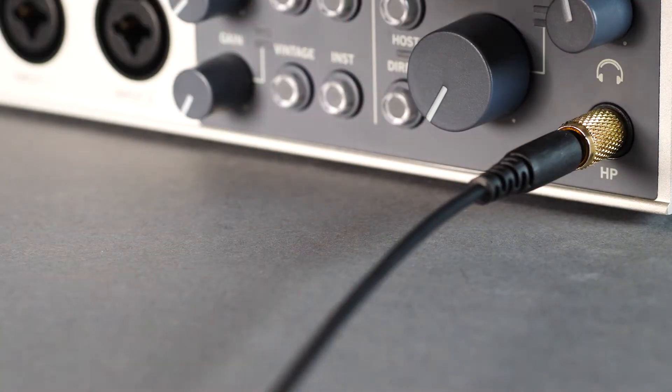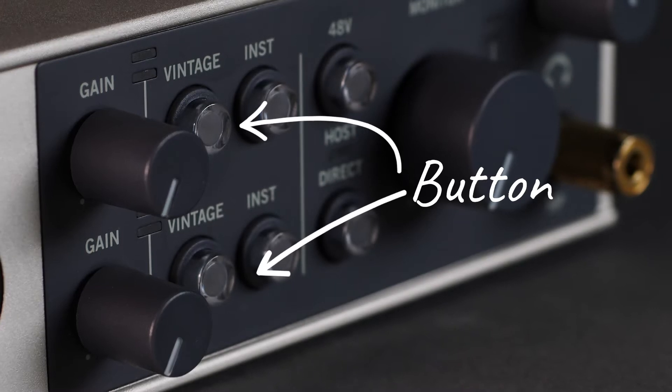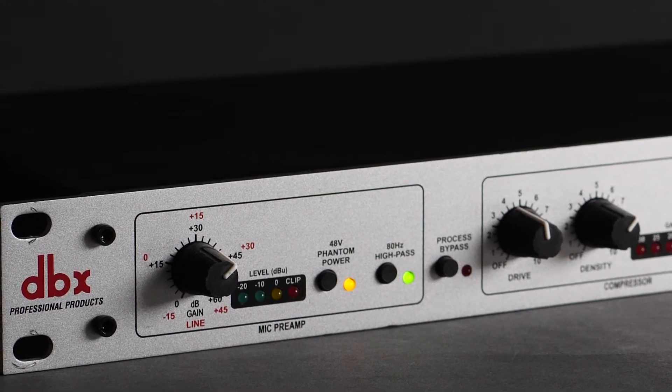Along the front here we've got our standard controls — headphones, and this vintage button which I mentioned earlier. Supposedly this gives that kind of warm, old-school tube amp style effect to your microphones. Not many of these devices will shape or alter the audio — they usually record at a fairly flat level. So if you want processing, you either have to daisy chain another device like the DBX-286, or apply processing in post. I'm intrigued to see how much difference this button makes.